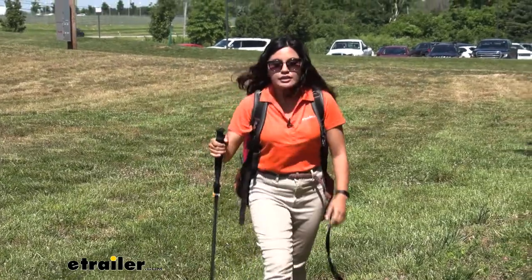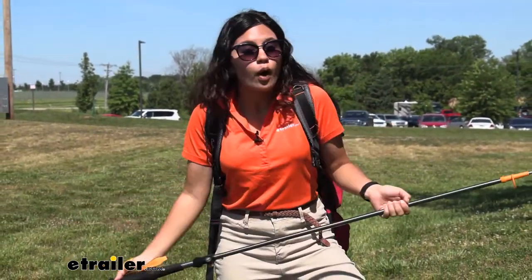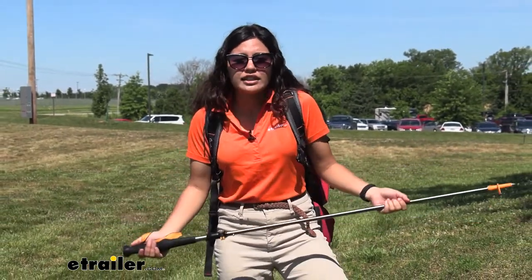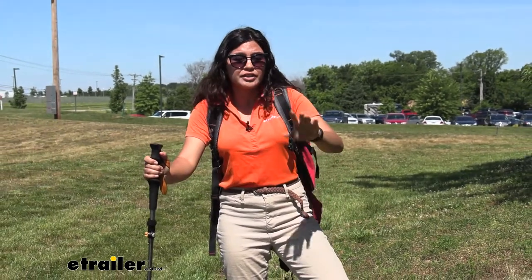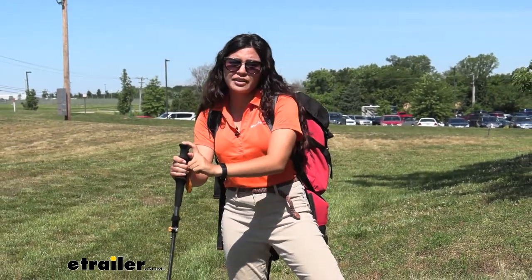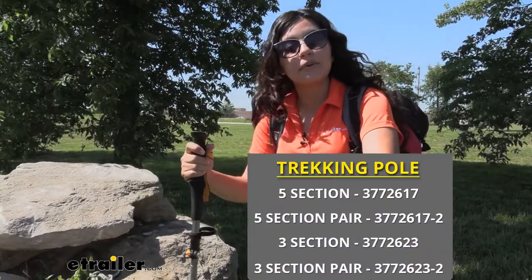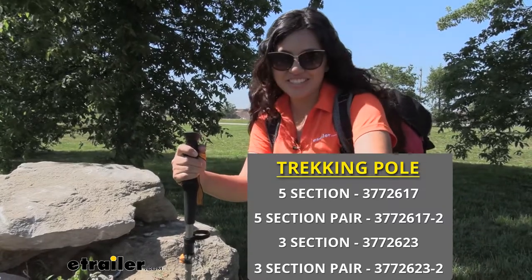My final thoughts on this trekking pole: I definitely see it being a useful addition to your hiking or trekking trips. It's not a required piece of equipment, but if you're having difficulties with balance, need extra stability, or are going through tricky terrain, I recommend considering it. That was a look at the Ace Camp trekking poles here at eTrailer.com. My name is Evangeline and I hope you enjoyed the journey.